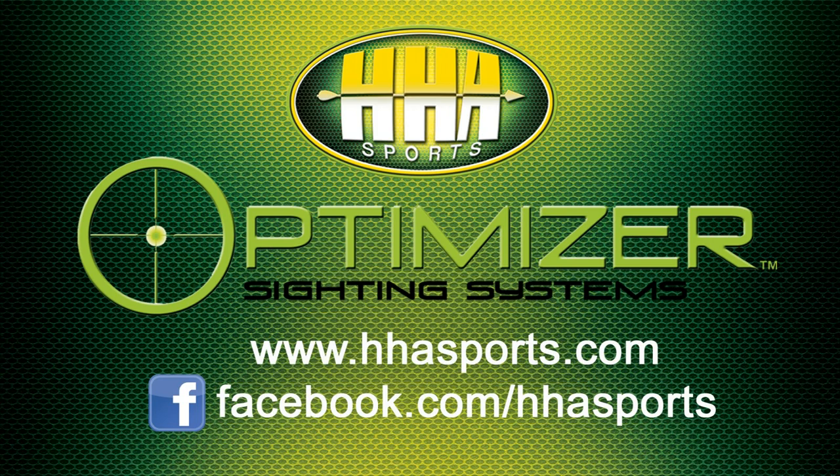For more information on these accessories or any other HHA products, you can find us at HHAsports.com, and don't forget to like us on Facebook.